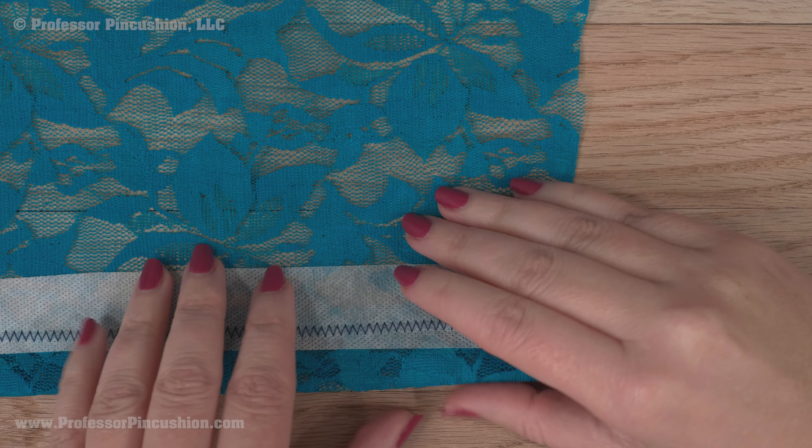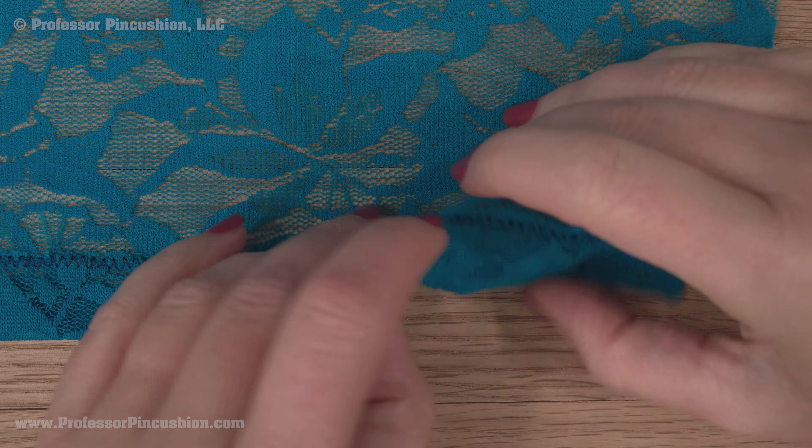Wash away stabilizers can be applied to the wrong side, but sometimes they're also applied to the right side as a topping stabilizer. This is for those delicate fabrics that you don't want to be pulling on, but also the fabric might be more transparent, so you don't want to see any stabilizer after you're done. They dissolve with water, so you should only use them with washable fabrics.